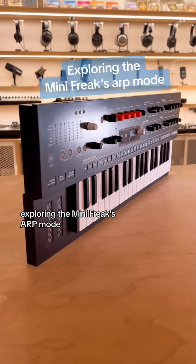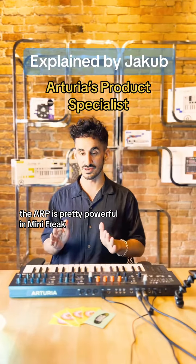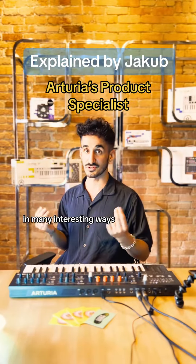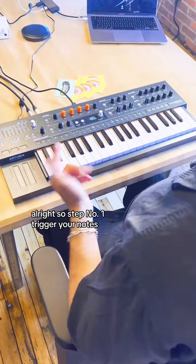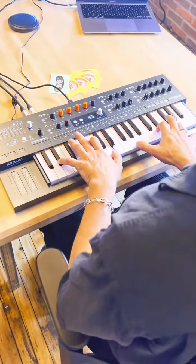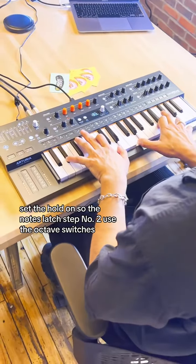Exploring the Mini Freaks ARP mode. The ARP is pretty powerful in Mini Freak and it allows you to mangle and edit the sound as you're playing in many interesting ways. Step number one: trigger your notes. Set the hold on so the notes latch.